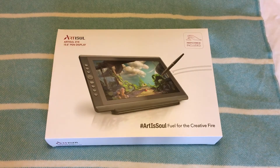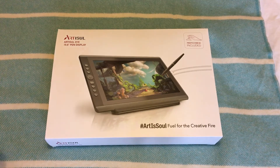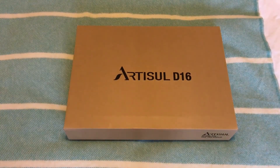Hi, welcome to Tested by Pixel Movers. As I said in the previous video, this is going to be the unboxing of the Artizel D16, a 15.6 inch pen tablet display — essentially a drawing tablet very similar to a Wacom tablet. This is a Chinese alternative. I've previously reviewed their D10 and D13, and they've both been really good with excellent build quality. So let's just get into the unboxing, and in the next video we'll do a full in-depth review.